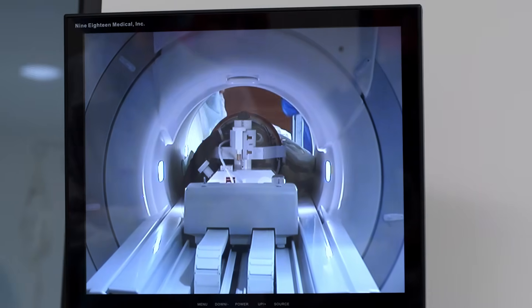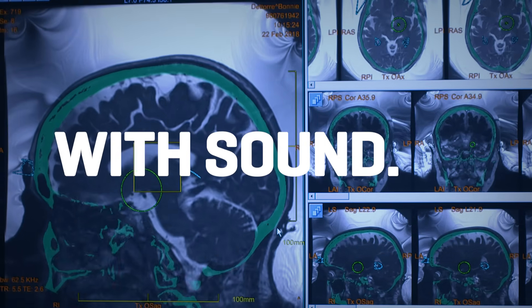This is the target for sonication. Let's write down the coordinates and we're going to go inside and move the transducers.